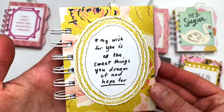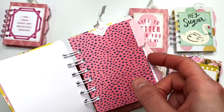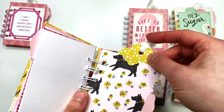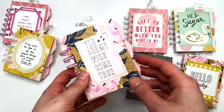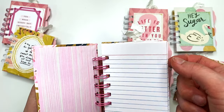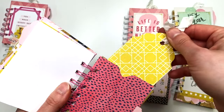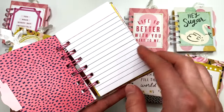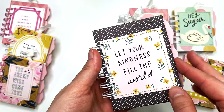This one says 'My Wish for You Is All the Sweet Things You Dream of and Hope For.' First divider, second divider — this one also has a cute little doggy paper, the tag, and the third divider. This one says 'You Are My Wish Come True.' I love this background paper and this is one of my favorites — so pretty and so fun. The last divider says 'Let Your Kindness Fill the World.'